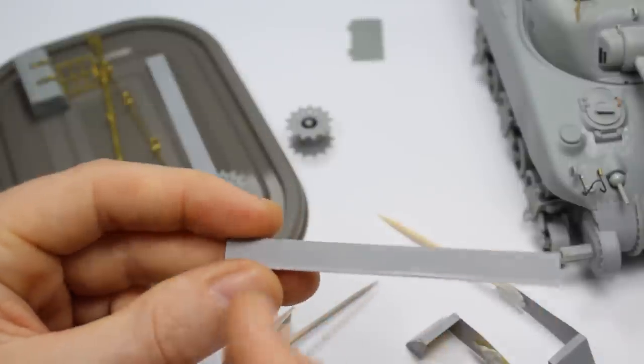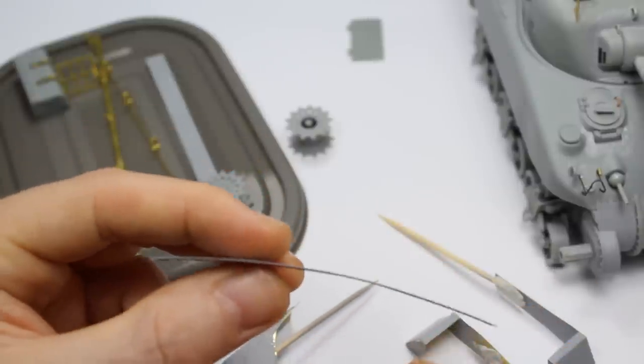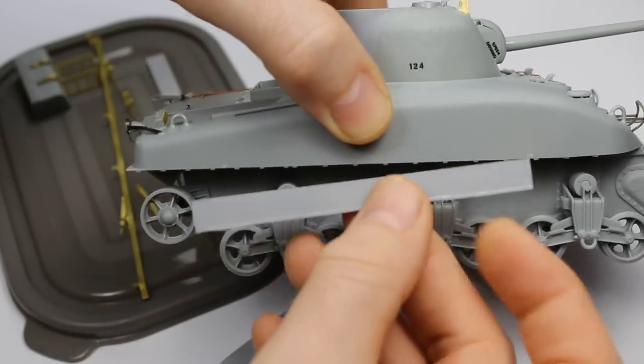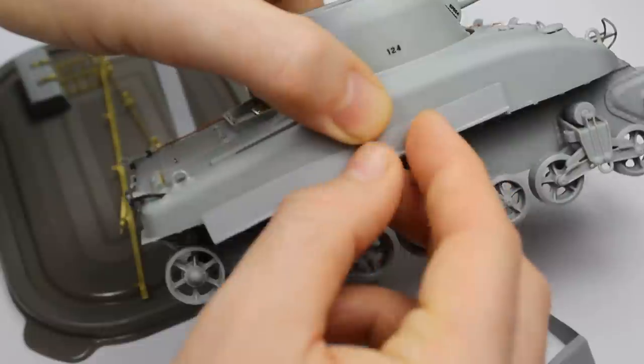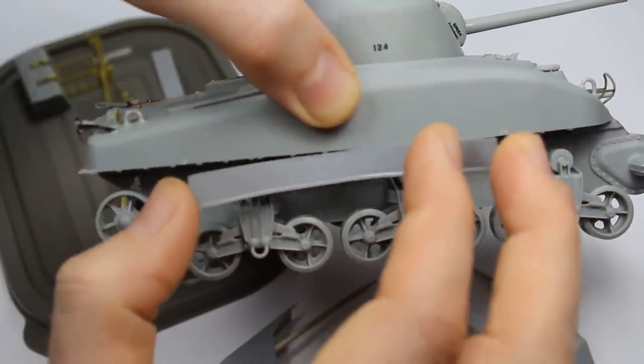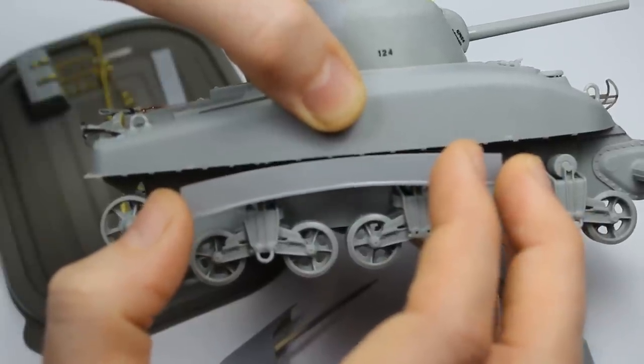The photo etch fenders have perforated seams for bending, which means you end up with a load of holes that aren't on the real thing, so you need to fill them. You've got the front fenders, the rear fenders, and then the centre sections which are incorrect - they've got bolt detail and an oval hole cut out which is the later Normandy type. Instead of trying to sand all that off, I just cut the centre sections out of plastic card. You've got these little ribs here which it sits on, and actually it's pretty good if you just leave a little bit of a gap.